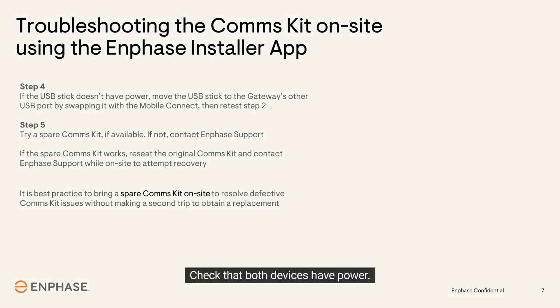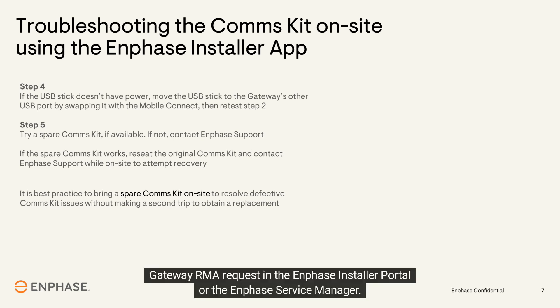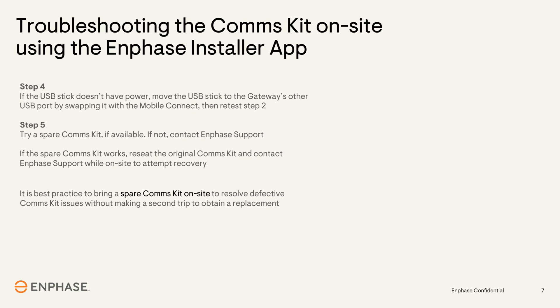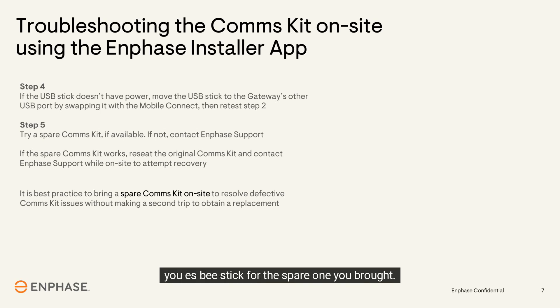Check that both devices have power. If the cell modem doesn't get power, contact customer service for further troubleshooting or submit an IQ gateway RMA request in the Enphase installer portal or the Enphase Service Manager. If both devices get power from the gateway, continue to the next step.